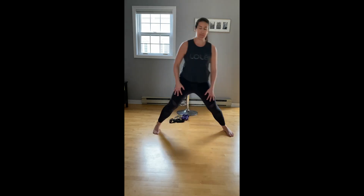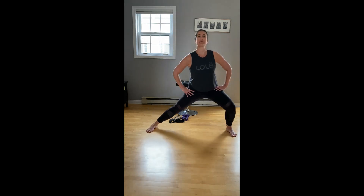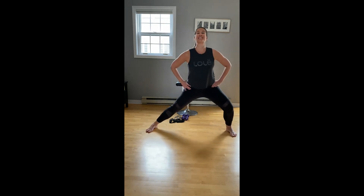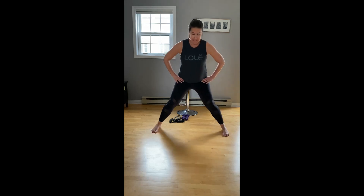Walk the feet nice and wide. From one side to the other, let's bend for two. Other way for two — little pulse here. Let's do four more each side, three, two, last one. We're going to heel and toe the feet back together now.